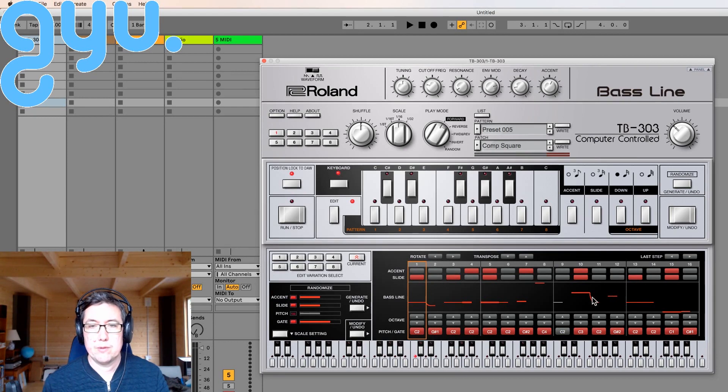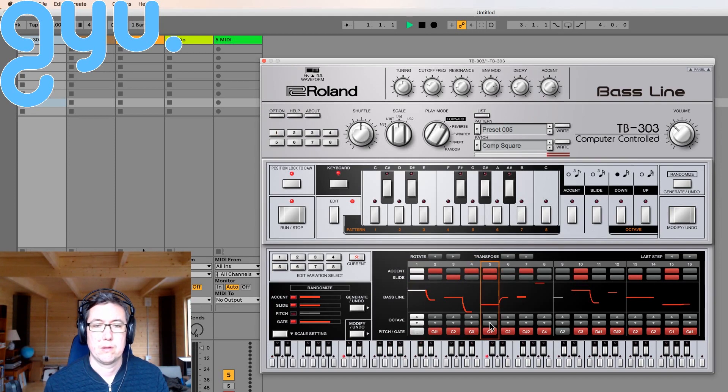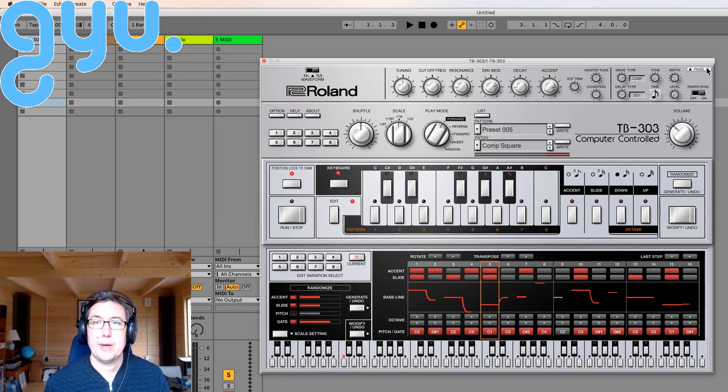You can see this nice visual representation of the slide, and you can just change that. You can add accents and change the octave.